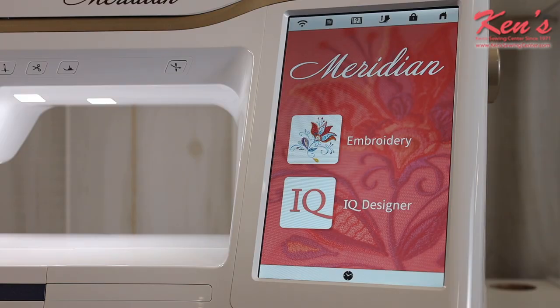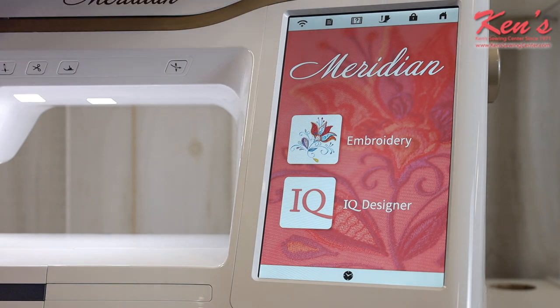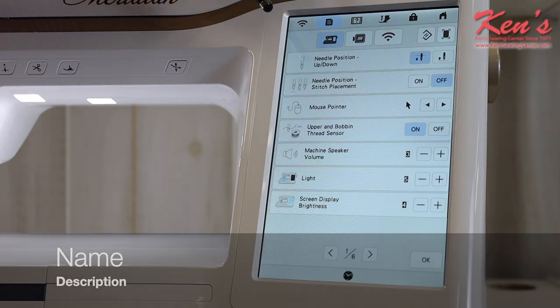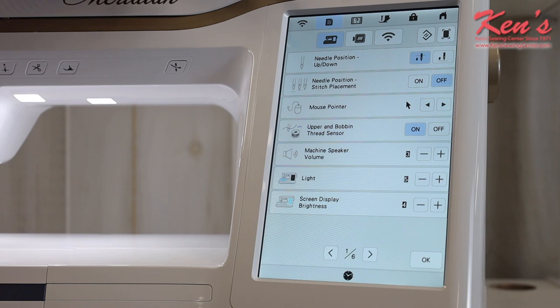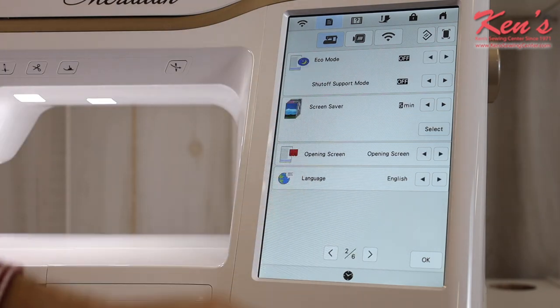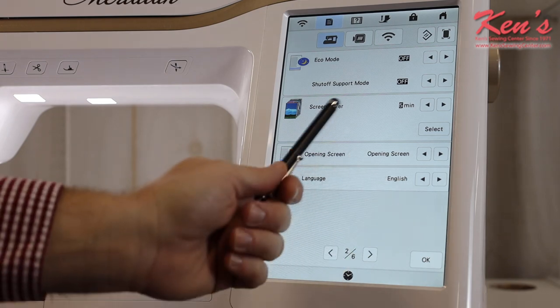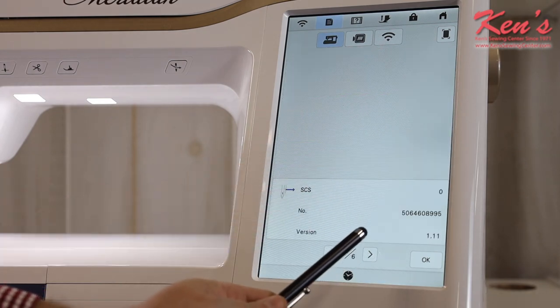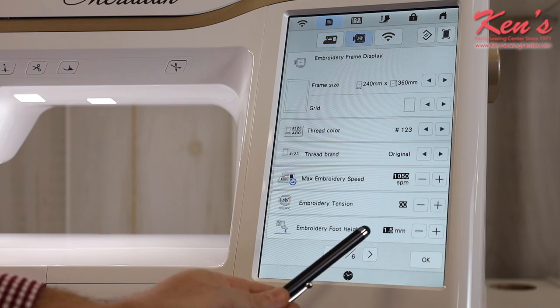Now we'll scroll in and give you a detailed overview of the screen. At the top you'll see the machine is Wi-Fi ready, so I can connect through my router and send designs wirelessly. I can go into the hard drive settings and customize different machine functions — there are six full pages of options including putting your own screensaver on, adjusting when the screensaver activates just like a computer, and viewing your stitch count.